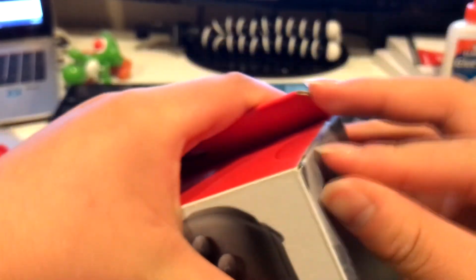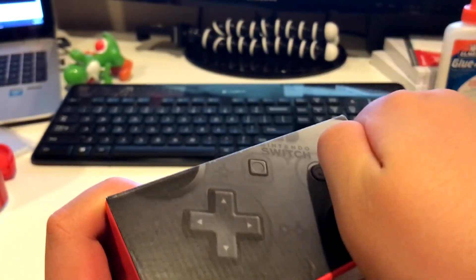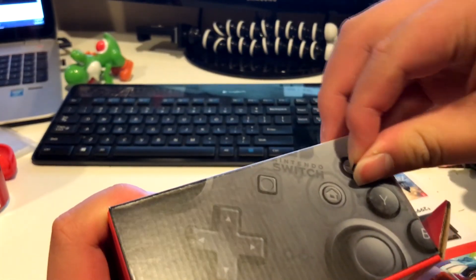Pro controllers aren't that hard to find anymore. They were hard to find when the Switch first launched, but now they're starting to become a little more common.